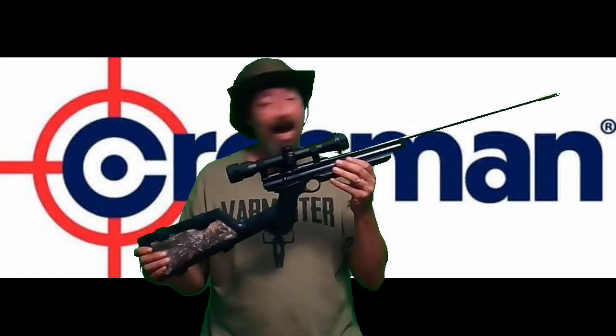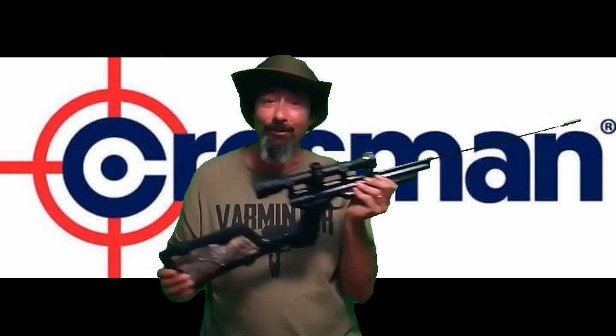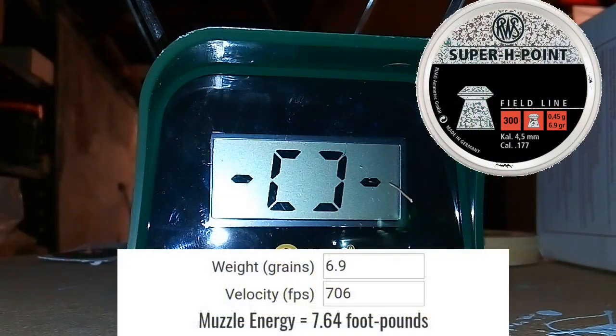Now I got myself some RWS Super H Points for this bad boy — 6.9 grains, I believe, we'll check that out here in the video. We're going to check it out for accuracy at 25 yards. This is Stinger, by the way. We're also going to do a little ballistics gel and shoot some clay. Let's get this show on the road — 6.9-grain RWS Super H Point, modded 1377.